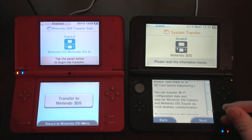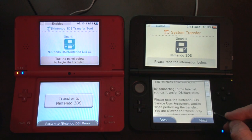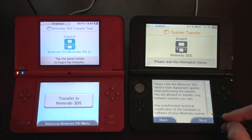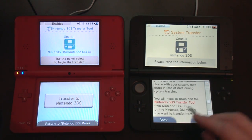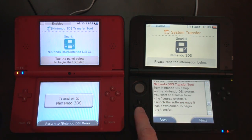You can transfer Wi-Fi configuration data. I don't care. Connect to the internet to transfer. None of this matters. You'll need to download the 3DS transfer tool — there it is. Launch the software once it is downloaded to begin the transfer.